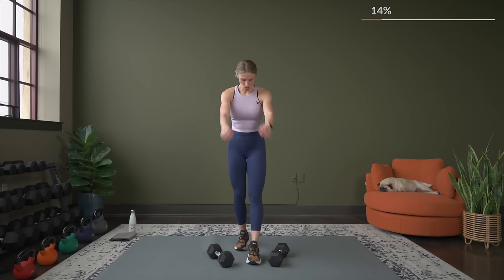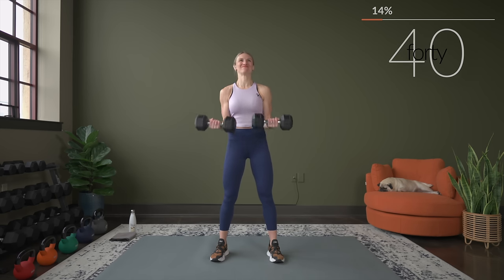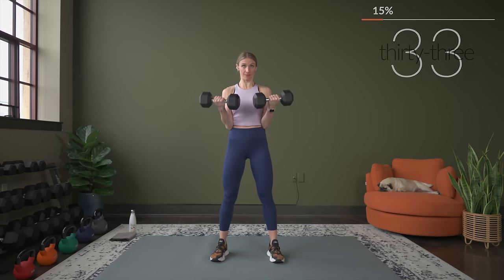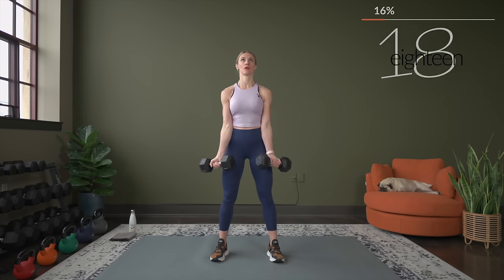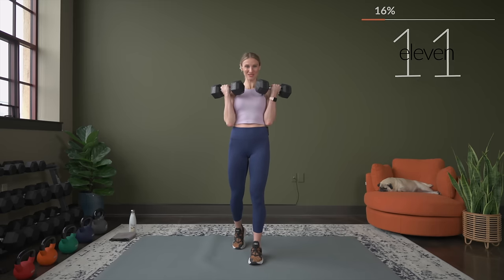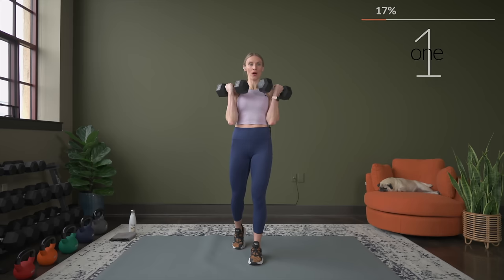Last set for bicep curls. Grab your dumbbells for the basic bicep curl — we still have another exercise plus the burnout round to go. Check your form: make sure your shoulders aren't creeping up and your arms aren't coming up and away from your body. Just about 10 seconds now, and we rest it out. Nice job.